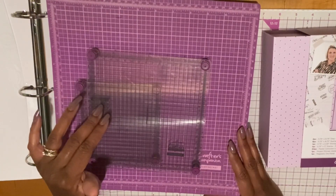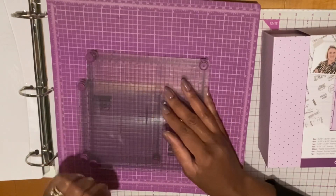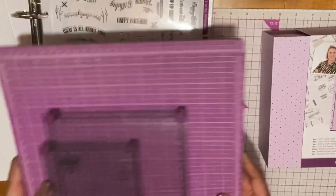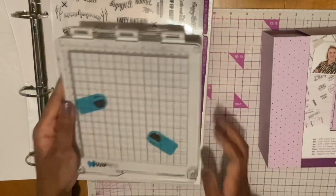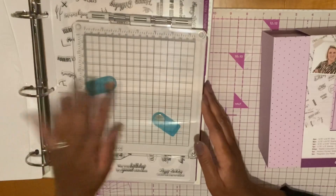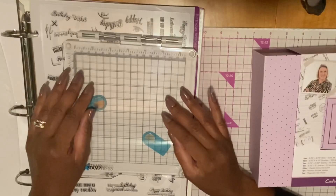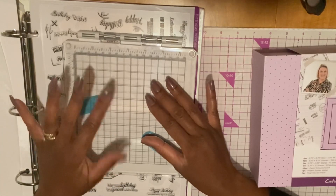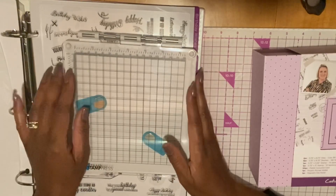These were the first stamp platforms that I ever purchased. These are good if you're just stamping down, but for sentiments — especially since it's a sheet of sentiments — you need a precision stamp. I have a precision stamp platform right here. This is by Studio Light, I believe. This is actually too small for this set; both of the sets I have are too small. The good thing about a precision stamp is if you stamp down and the ink doesn't all get on, you can re-ink it, stamp it back down, and it'll be in the same place so you don't have to worry about it shifting.